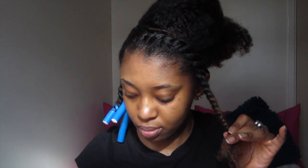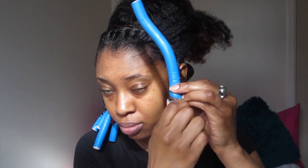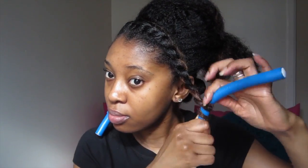I just spritzed my ends a little bit, did a bit more styler, and then went ahead and flexi rodded them. This is my first time ever using flexi rods — I actually borrowed those from my little sister, slash housemate.